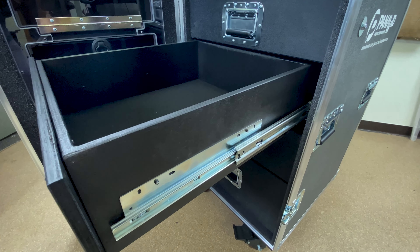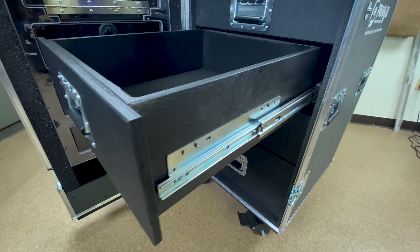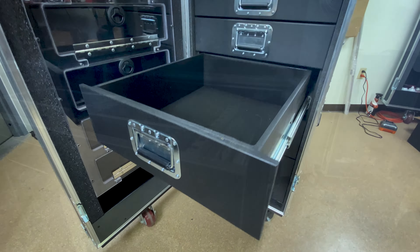It is a half inch Baltic birch drawer with heavy duty AcuRide glides and a half inch drawer face.